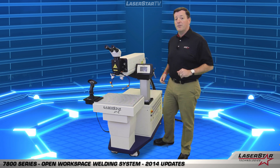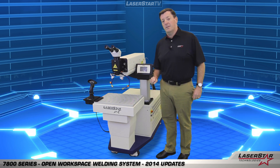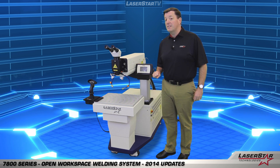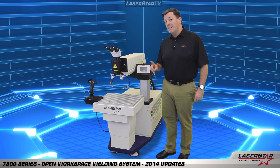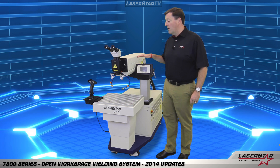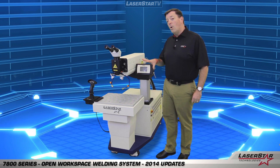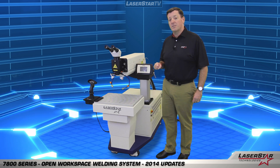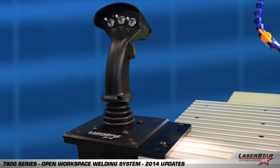The operator benefits from a three-axis work table where we can control the X, the Y, and the Z movements of the device in conjunction, if necessary, with the laser rail. All of these motion axes are controlled with our pistol grip joystick control, which you see there on the left hand side.